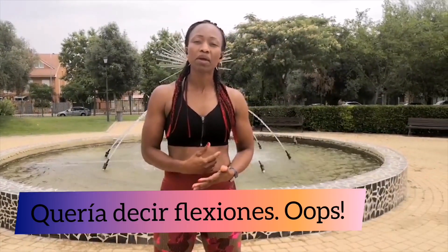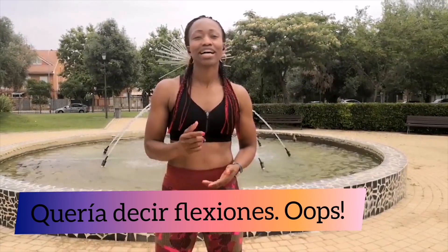Hola chicos, bienvenidos a mi canal. Hoy os voy a demostrar cómo hacer fondos o cómo mejorar los fondos. ¿Estáis preparados? Allá vamos.